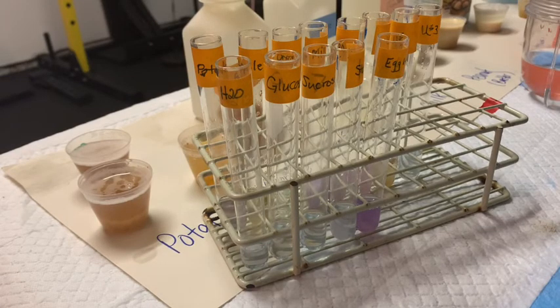We're now going to move on to a test called the iodide test and a test called the Benedict's test. Iodide is going to test for starches, and Benedict's is going to test for the presence of reducing sugars.